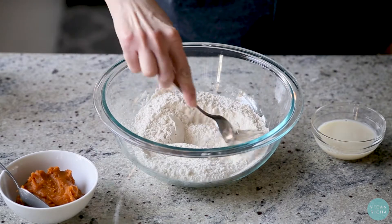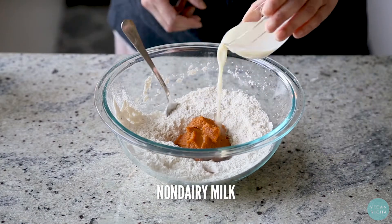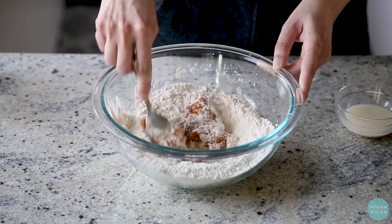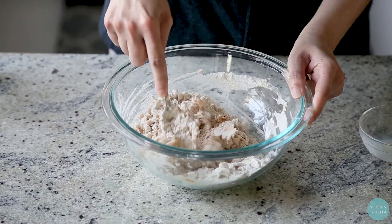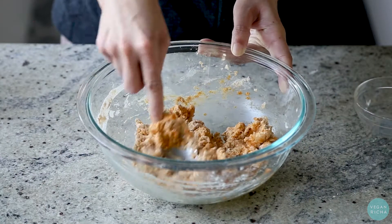This is a flatbread, and I'm going to make a difference in this restaurant.